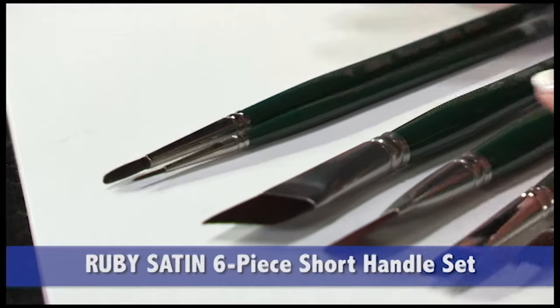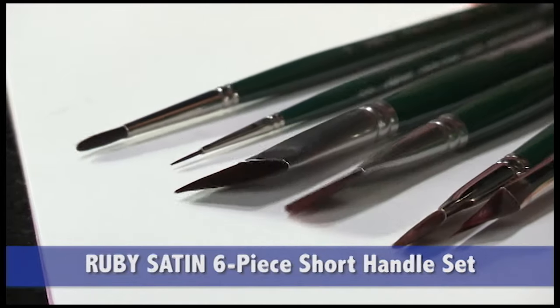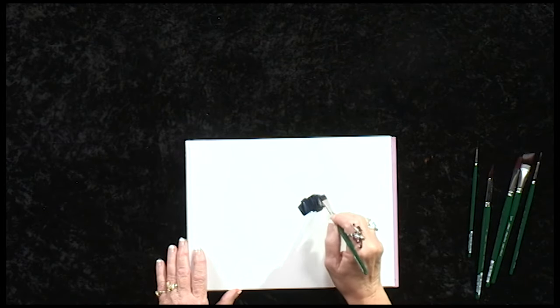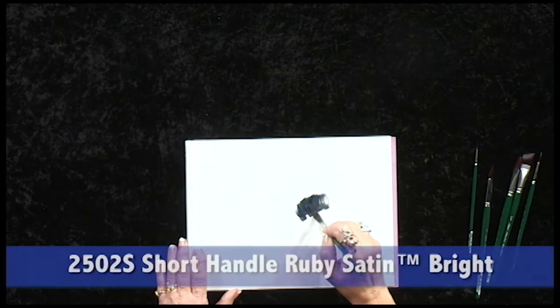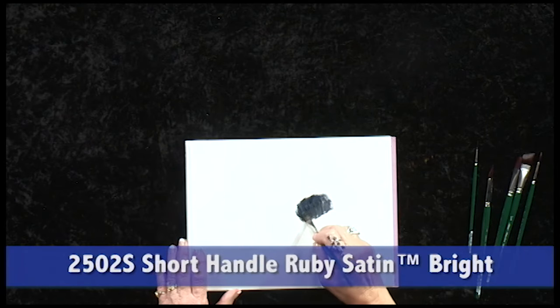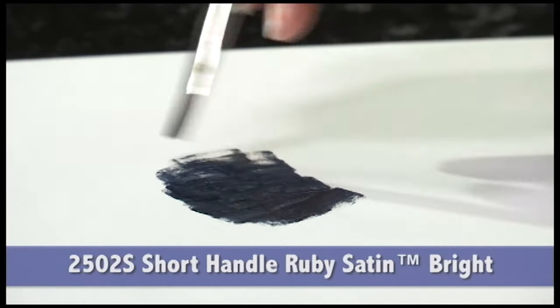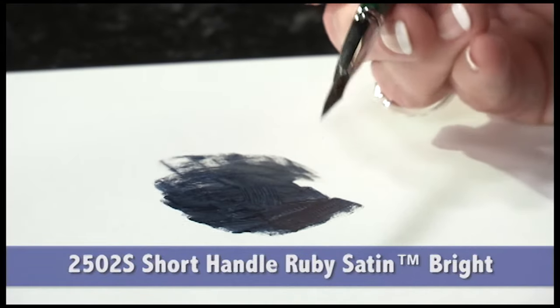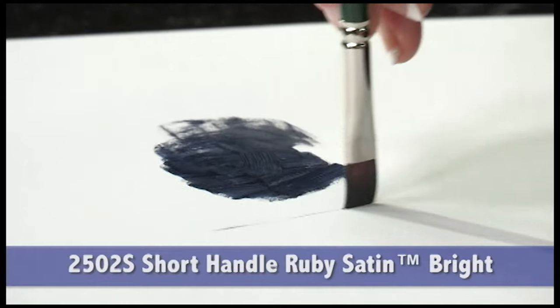I'd like to demonstrate some of these brushes for you. This is my go-to brush for basing in color. Notice that I can apply pressure to press in the paint on a rough surface, and yet the brush pops right back to a wonderful chisel edge.